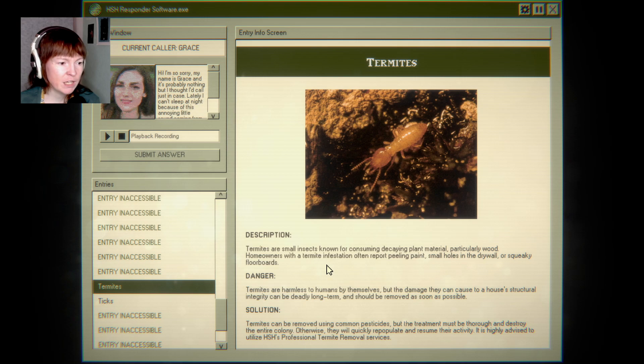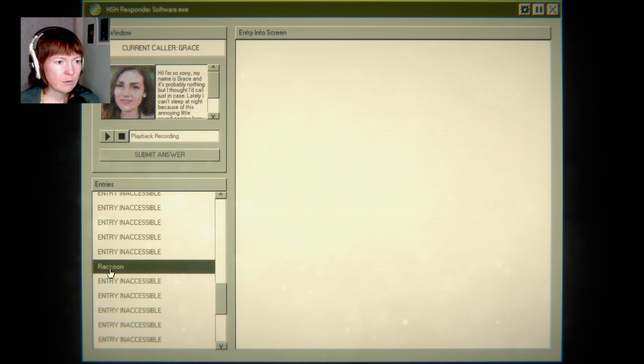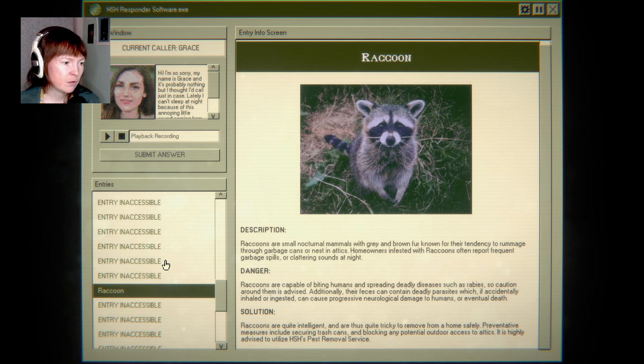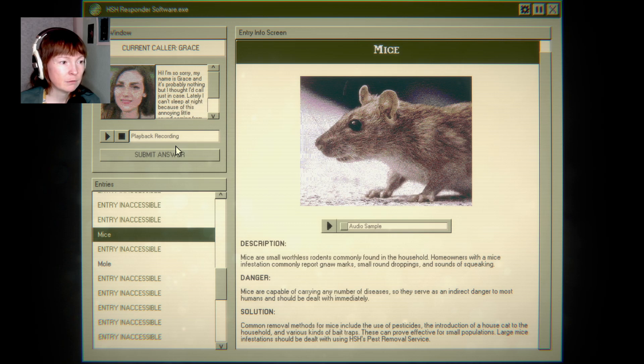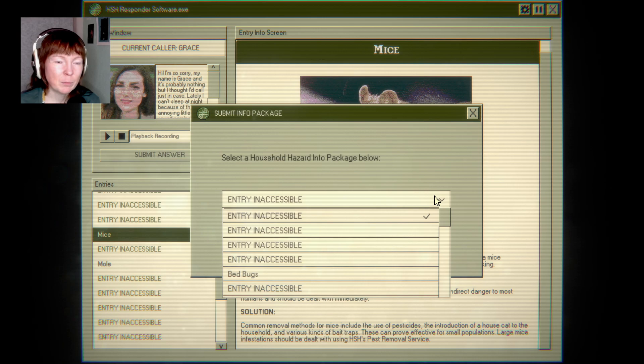Maybe termites? Small holes in drywalls, squeaky floorboards — yeah, but she's not hearing those. Garbage spills, clattering sounds — no. Maybe mice? Mice. Sounds of squeaking — yeah. That could probably be it. The top of the house, not the basement — the opposite direction of the basement.